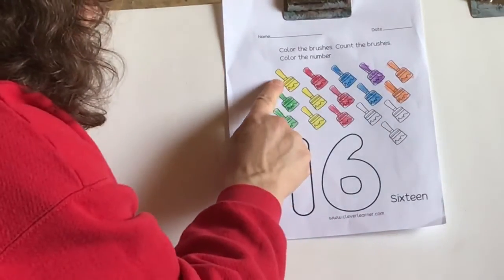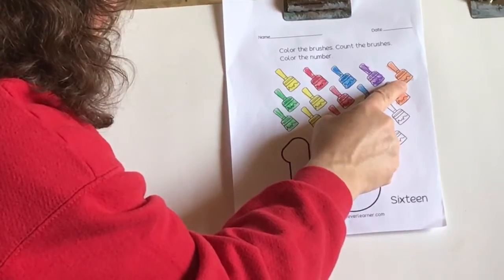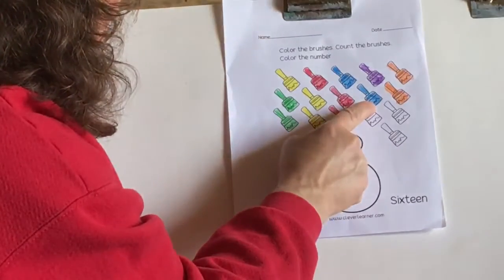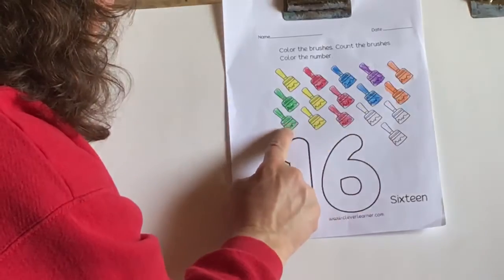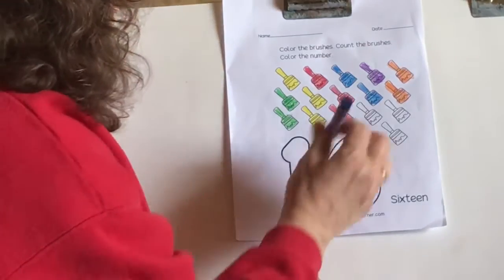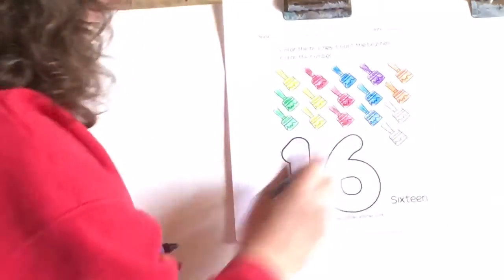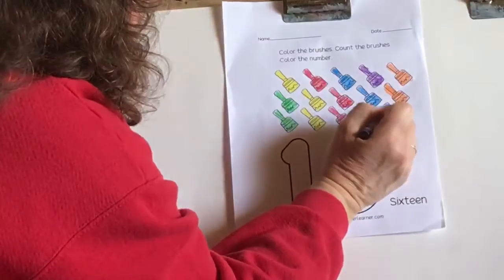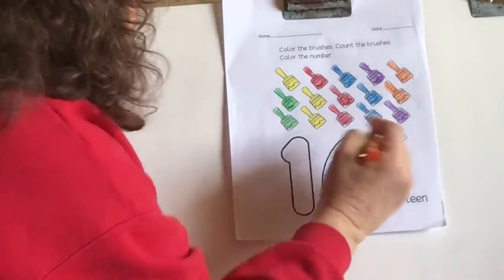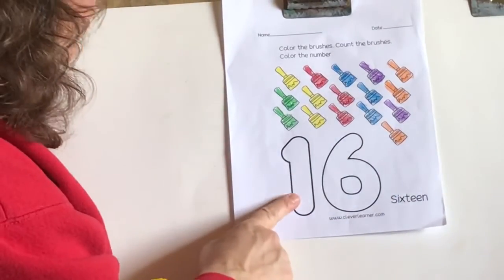All right, let's count again. You ready? 1, 2, 3, 4, 5, 6, 7, 8, 9, 10, 11, 12, 13 — what comes next? 14, 15 — and what's the number we're working with today? 16. So we have 16 brushes and here's the number 16.